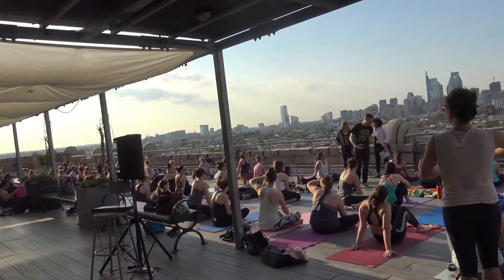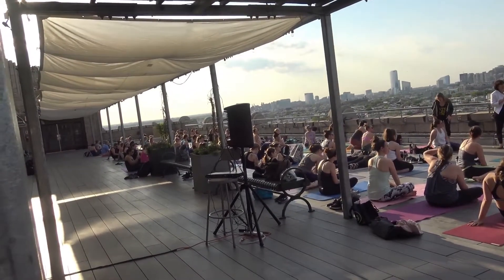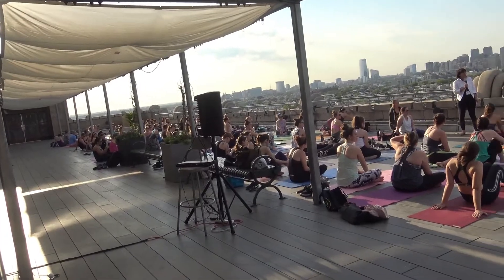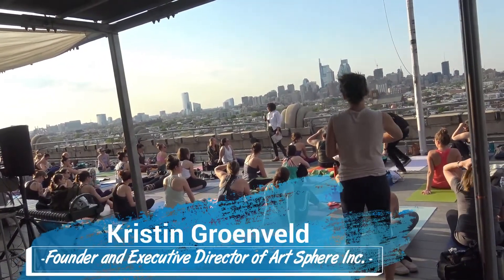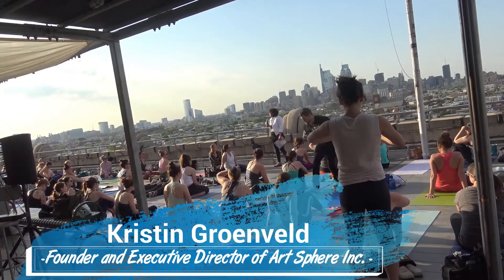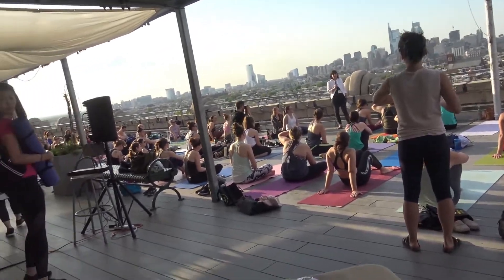My name is Kristen. I'm with Artsphere, Inc., and our non-profit works with low-income youth in Philadelphia. We have a lot of refugees, a lot of English as a second language students. Our students don't have those basic art materials like scissors or colored pencils at home.